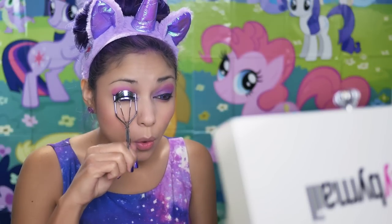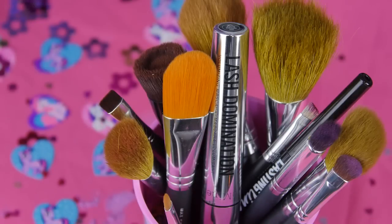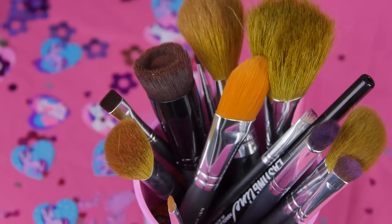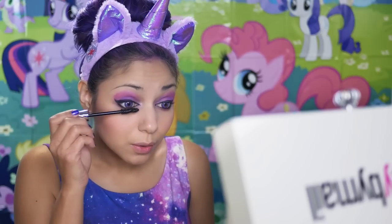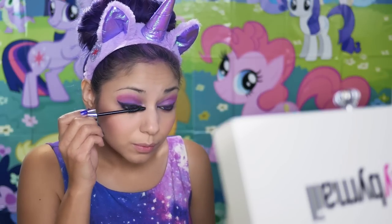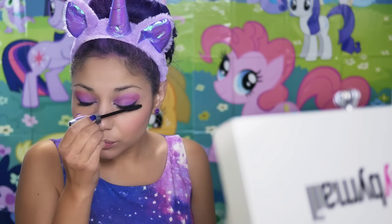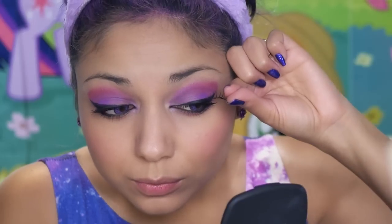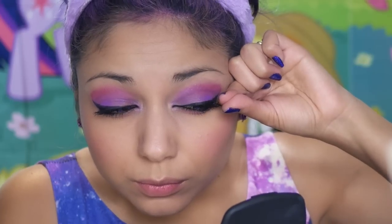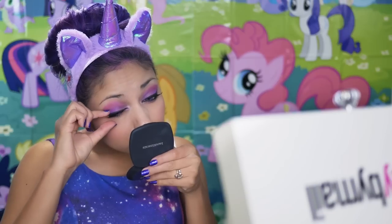Time to curl them lashes for some lift. Then I'm going to take Mascara Lash Domination, starting at the bottom of the lash line and wiggling my way upward. And I'm going to apply some falsies for a dramatic effect — applying the lash glue, letting it get tacky, and then applying it as close to the lash line as possible and letting it set for 20 seconds.